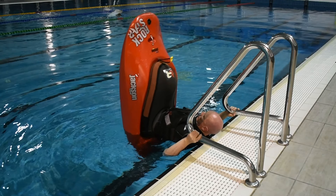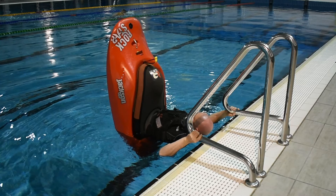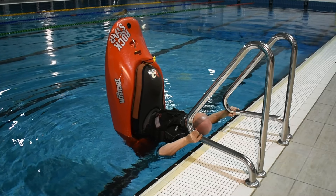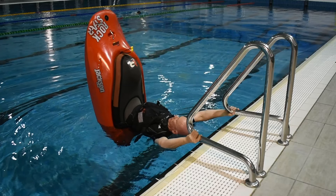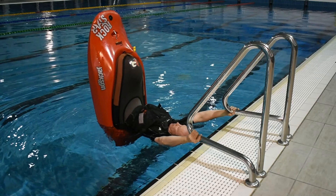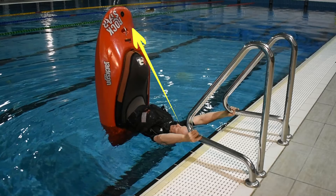Once your head and shoulders are clear of the pool's edge, use your core and leg tension to balance the boat. Maintaining a firm grip of the railings, push the boat out to full arm extension. Let your head and neck relax. Look at the GoPro mount on the bow as your focal point.